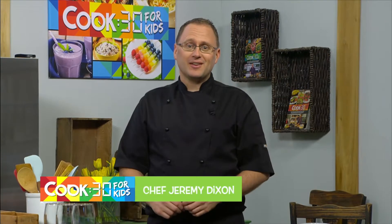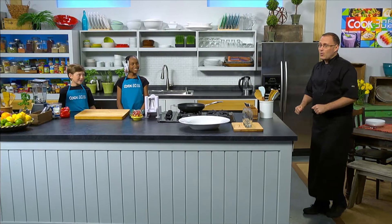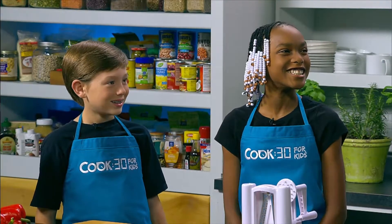Welcome to Cook 30 for Kids. I'm Chef Jeremy Dixon from the Revive Cafes in Auckland, New Zealand. Today I'm going to share with you how you can make a delicious restaurant quality meal in your very own home using whole food ingredients. Today we have two very special guests: Shai from Georgia and Jonathan from Michigan. Welcome to Cook 30, guys. Thank you for having us. It's great to have you here.